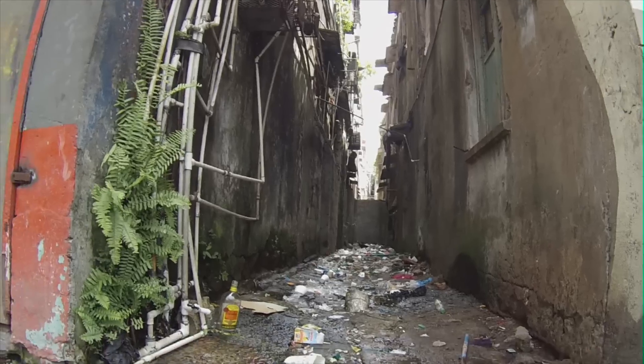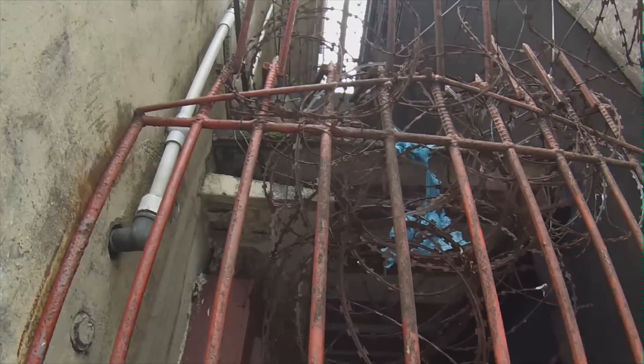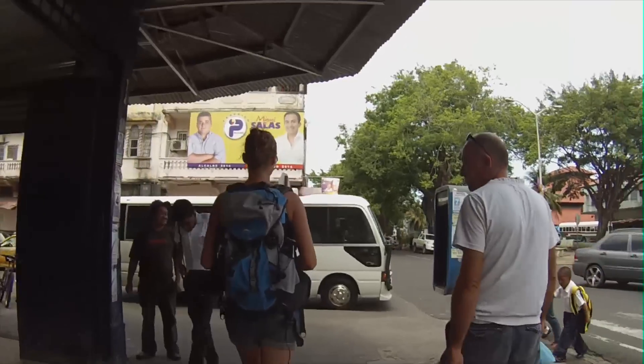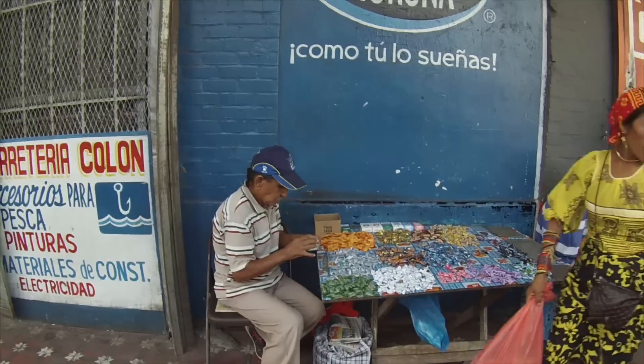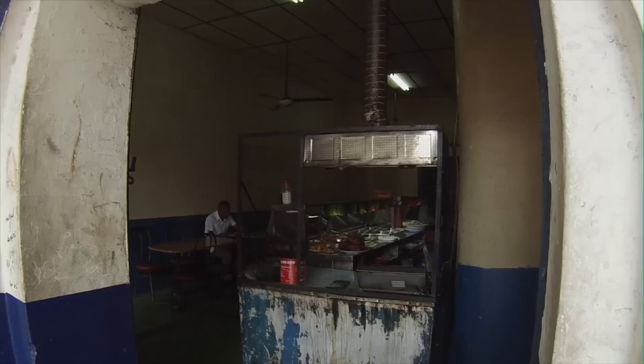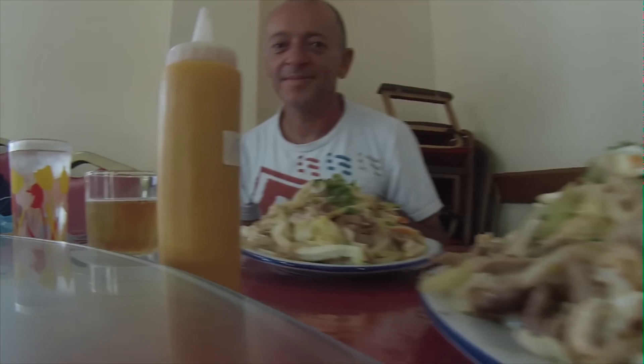Cologne is definitely not the most beautiful nor safest city in the world, but still I think it's totally fine to walk there during the day, if you stick to the roads that are more or less safe. And I actually enjoy going there looking for parts, especially if you're with some friends and you can go somewhere for lunch. It's just nice being outside of the marina for a while.